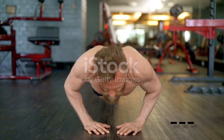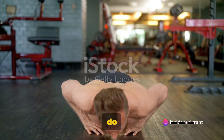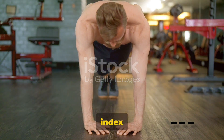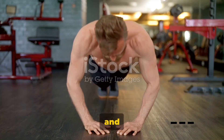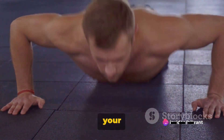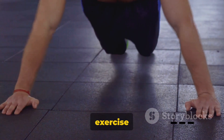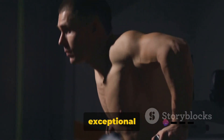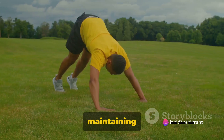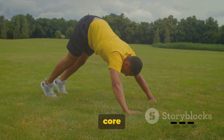Next, we up the ante with the diamond push-up. This is an advanced variation that requires a superior level of upper body strength. Position your hands beneath your chest, forming a diamond shape using your thumbs and index fingers. As you lower your body towards the ground, you'll feel your triceps and the inner part of your chest muscles contract. This push-up variation is also exceptional for targeting your core — an engaged core helps maintain body balance and adds extra intensity to the workout.